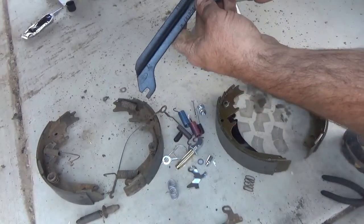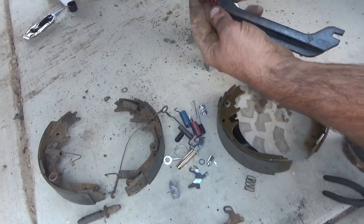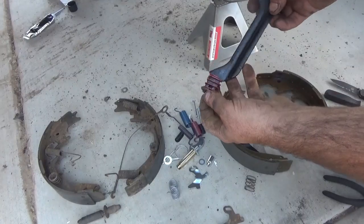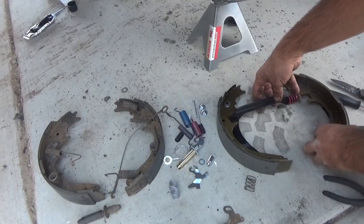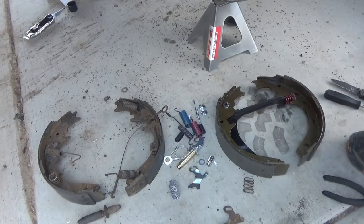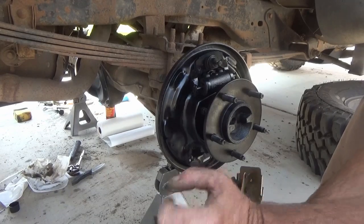Now you can see I've installed that emergency brake arm on the new set of brakes on the right-hand side. This arm has an R on it because it's on the right-hand side. It goes between the emergency brake arm and the other brake shoe on the other side, so that when the emergency brake is applied it puts pressure to both sides.